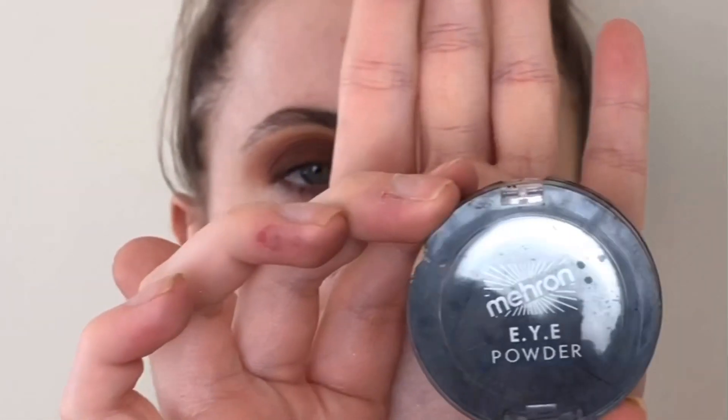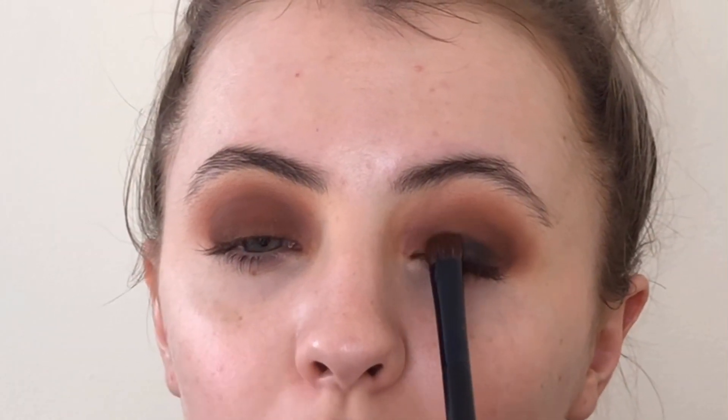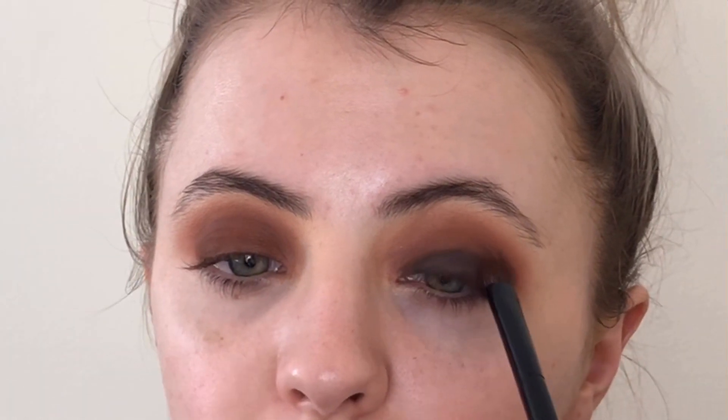I'm going to use the Mayron eye powder in Black Onyx. It's kind of just been destroyed from being in my kit — it's basically mush now, but it still works really well. This is another good reason why I've done my eyes first, because obviously this is going to fall out all over my face and it'll obviously be harder to get rid of if you've got foundation on.